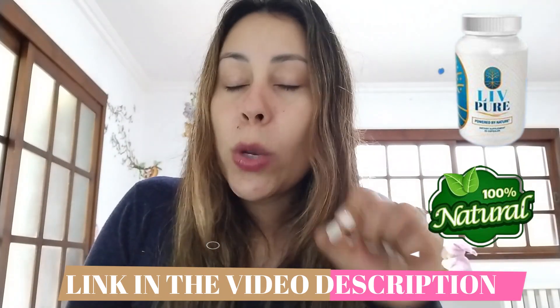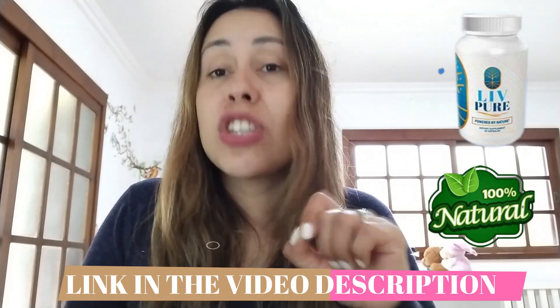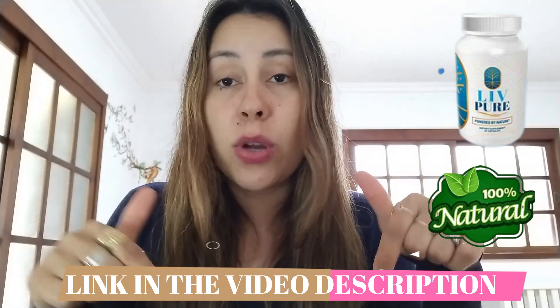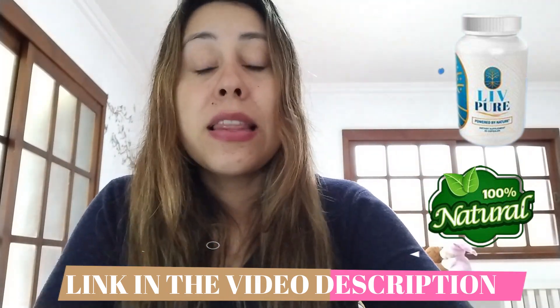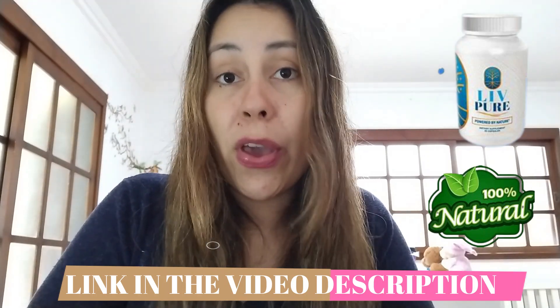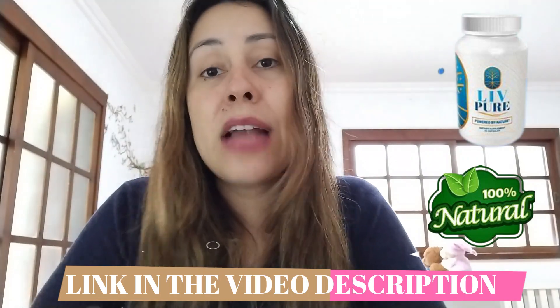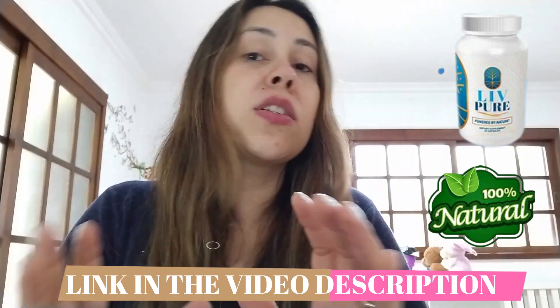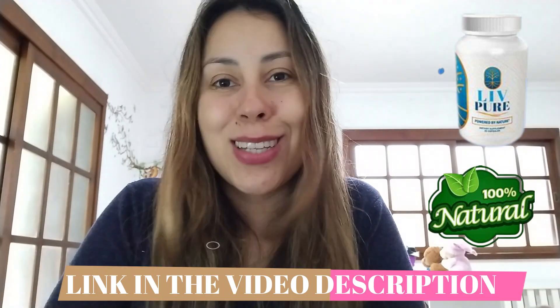Before we get started, I just quickly want to mention that I will be leaving LivePure's official webpage just below this video in the description box. The manufacturers decided that LivePure would only be sold there, just to keep everything safe and secure for you. So if you do intend on starting your treatment, just make sure you get it directly from their official webpage and you're going to be good to go.